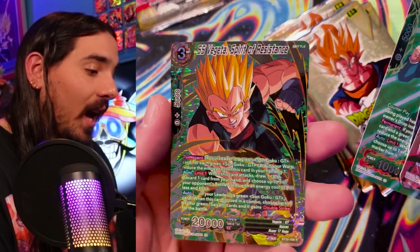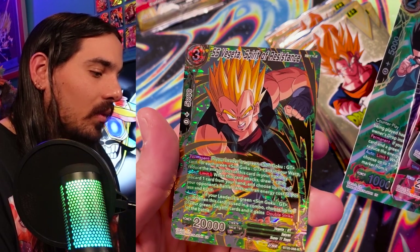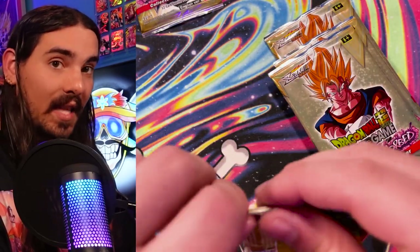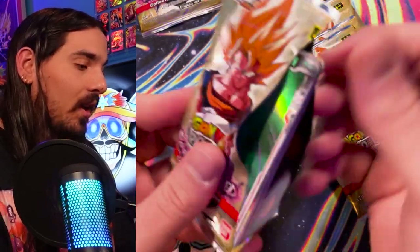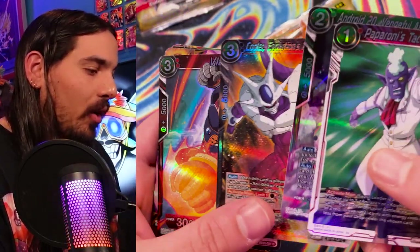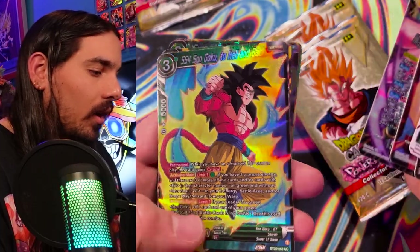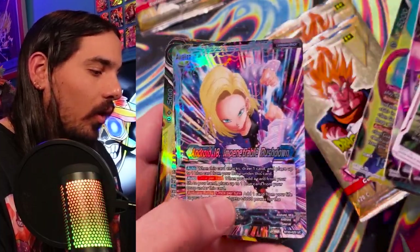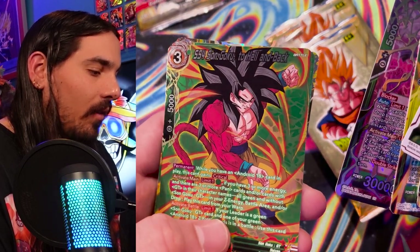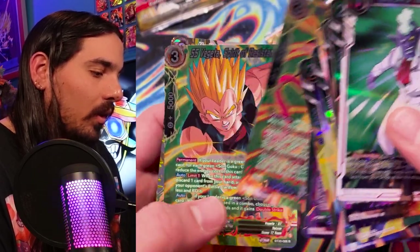Gohan — not Android. Look at that, that's cool. Vegeta — he does a lot of stuff there. Very intense. Intense card, you might say. One might say. Cooler. SS4 Goku. 18, Vegeta. And this is pretty sick art — wow, look at how far he twisted his hand. That's not easy. That's not a normal thing to do with your hand.